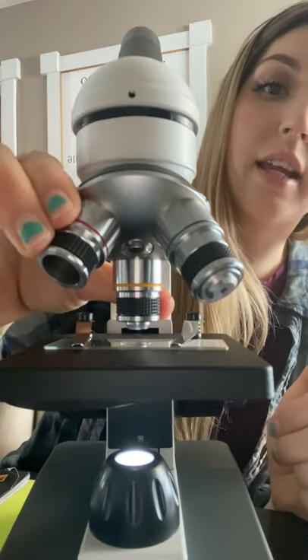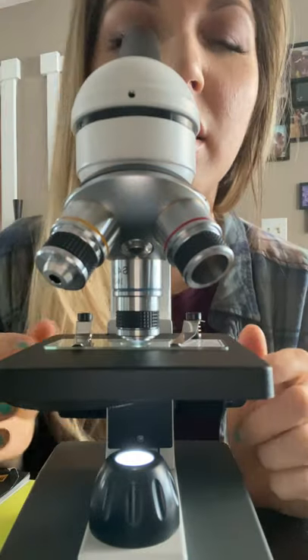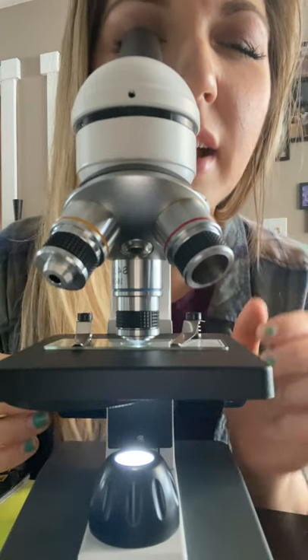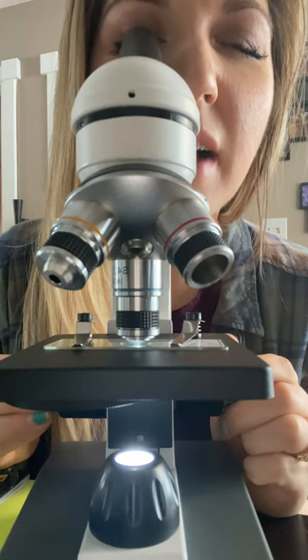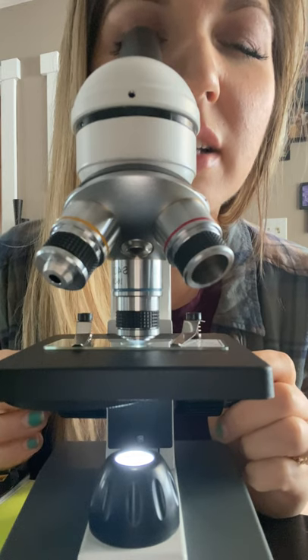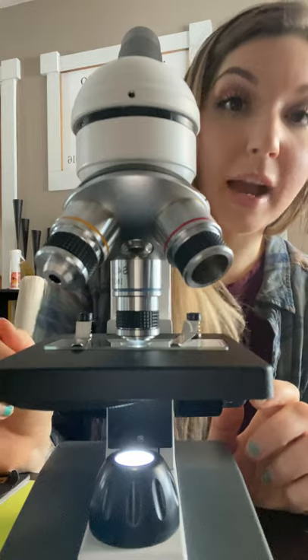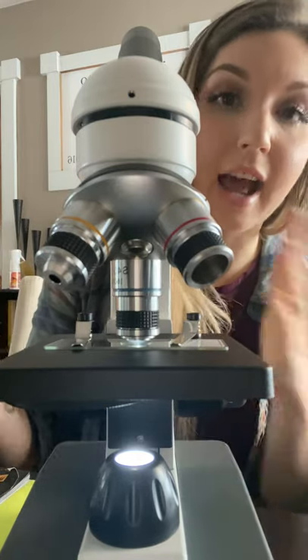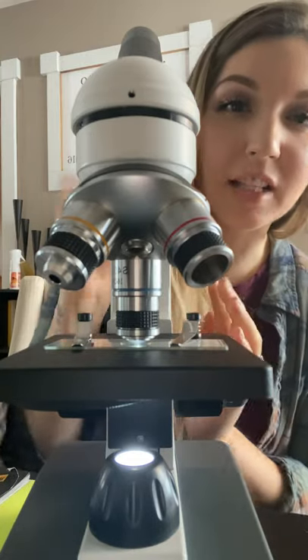And lastly we'll take it to the 400 times magnification. This is a bit darker so I'm going to adjust the light, brightening it up a bit, and again just using that fine-tune knob. There we go. I'm actually going to take some still photos — you can see the images on the slide at each magnification. That's that, thanks for watching!